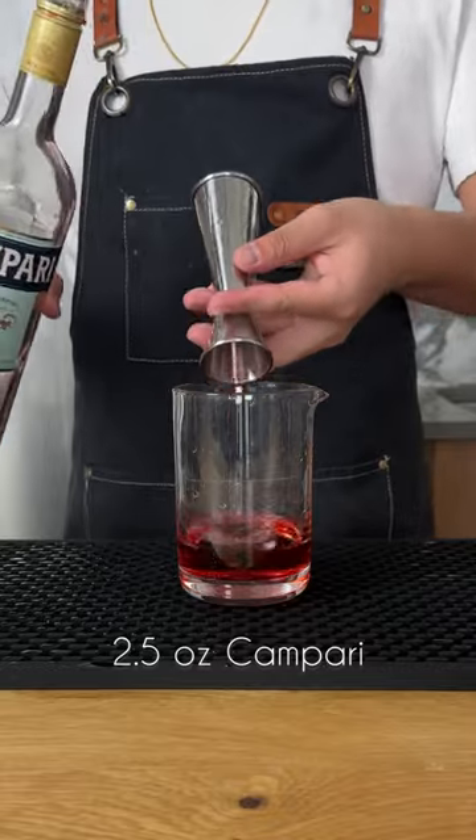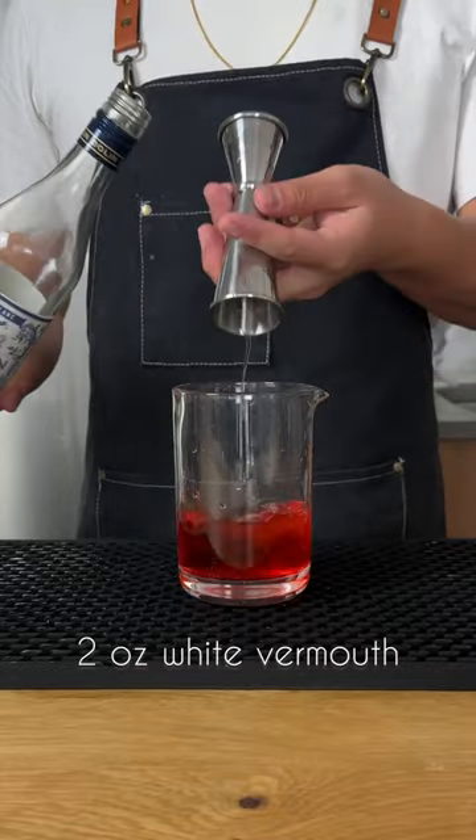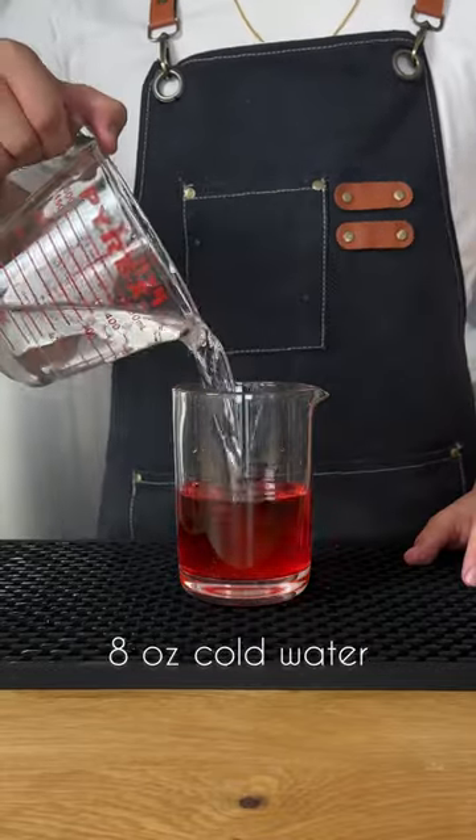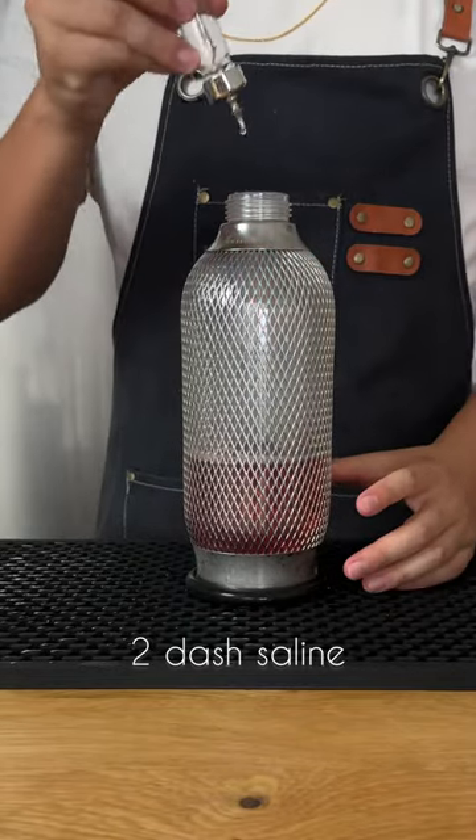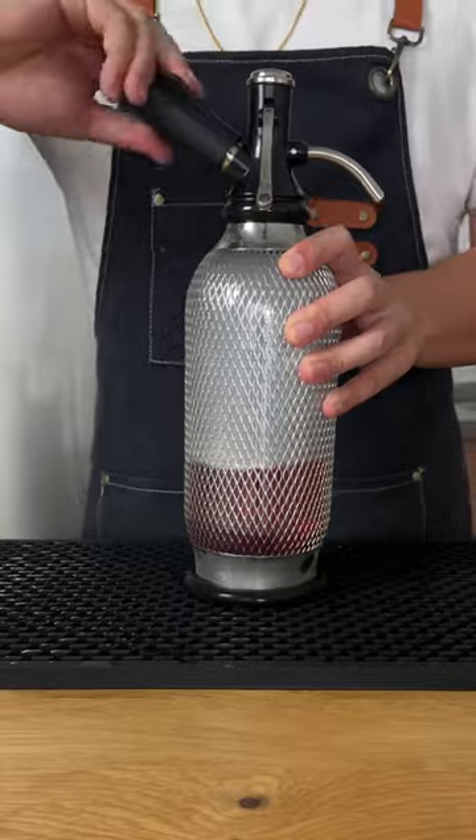To assemble: two and a half ounces of Campari, two ounces of sweet vermouth, two ounces of grapefruit cordial, and eight ounces of cold water to dilute. Add that to your carbonation rig, and don't forget to add like two dashes of saline, and finally add your CO2 charges.